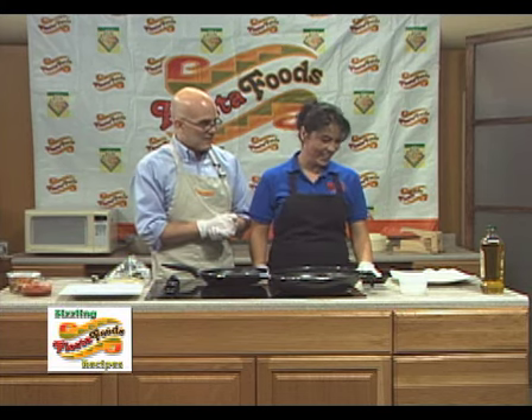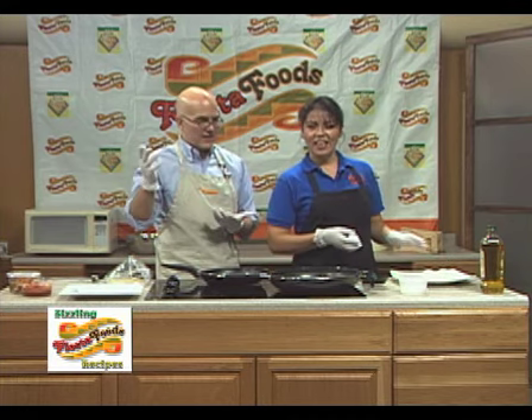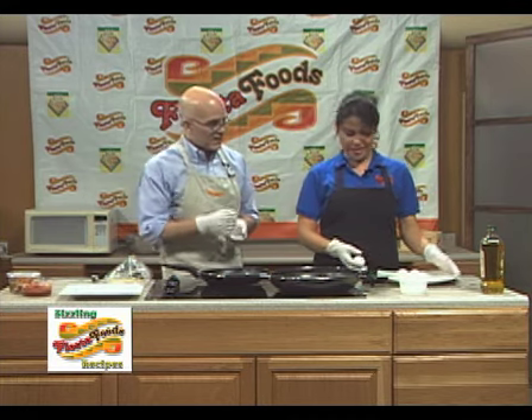Who wants Huevos Rancheros? You want some? Yeah, absolutely. Huevos are eggs. Eggs — okay, so we got some eggs here. Ranchero eggs. I did it.